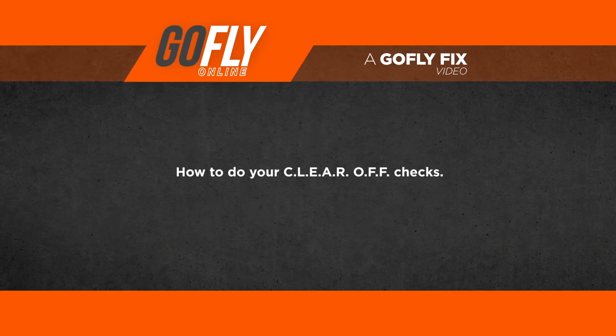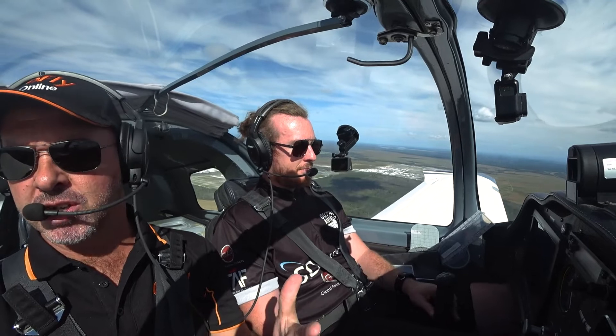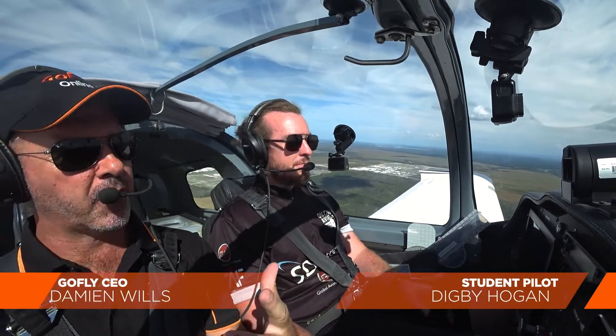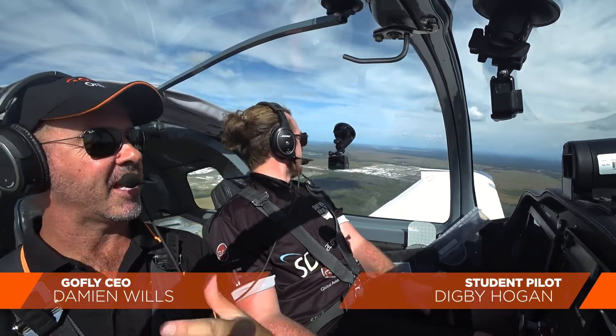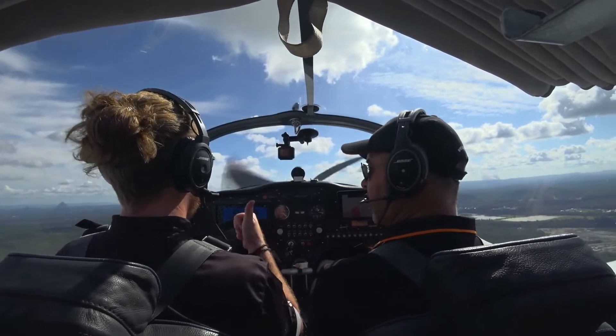Welcome to this week's GoFly 6. This week we're going to be looking at our navigation cross country training. The first thing we're going to be looking at today is the clear off checks. Right now Digby's on his first navigation training exercise.